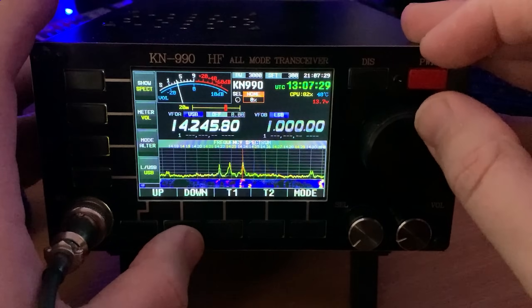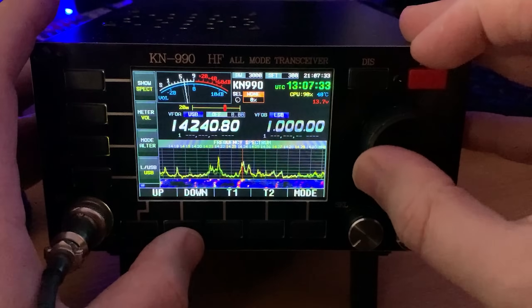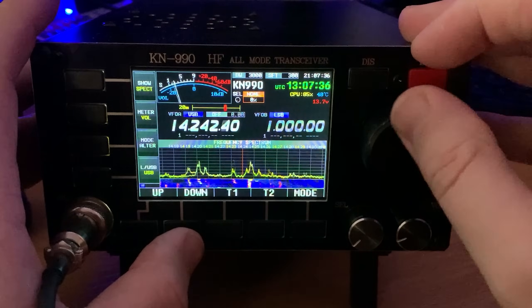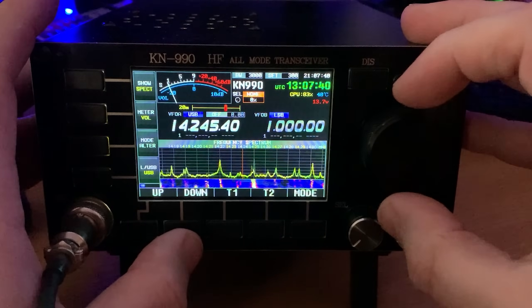The SDR screen makes it easy to see live activity on the band. Let's take a listen to a couple more quick QSOs - if you listen quite closely you'll be able to tell that this has got an extremely quiet receiver and it produces some really outstanding audio.